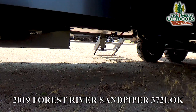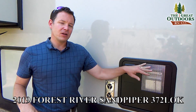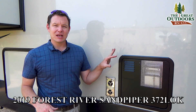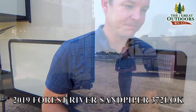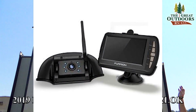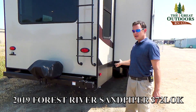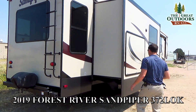The fully enclosed underbelly has a heated system to protect the tanks. There's a 10-gallon water heater that gives you up to 16.2 gallons of hot water per hour because it can run off both gas and electric at the same time for that quick recovery rate. Over here there's a port to add a backup camera if you decide to do that — we carry those in our parts store. You also have an outside grill with a quick-connect to the propane, very easy and convenient for the outside kitchen.